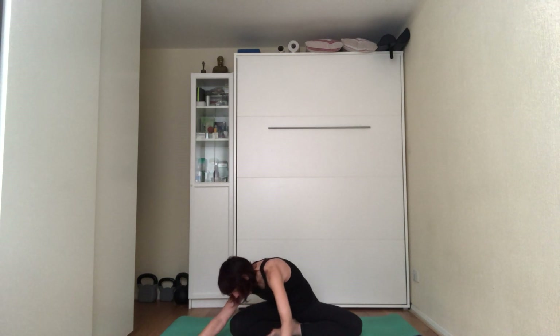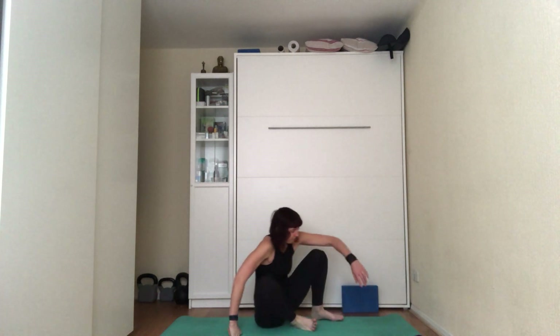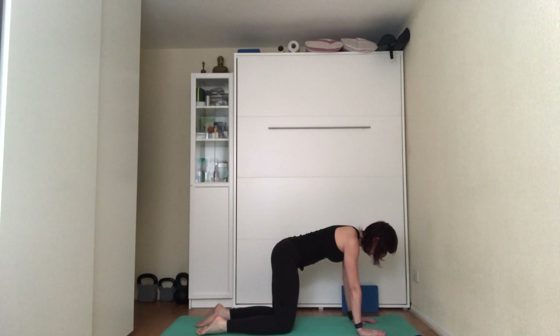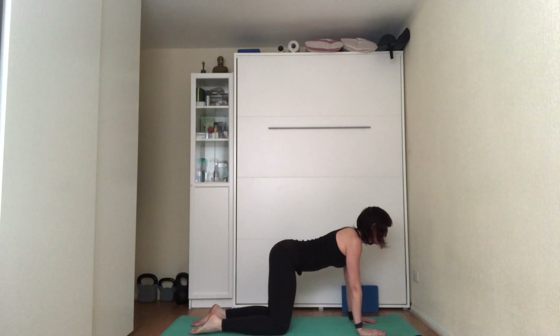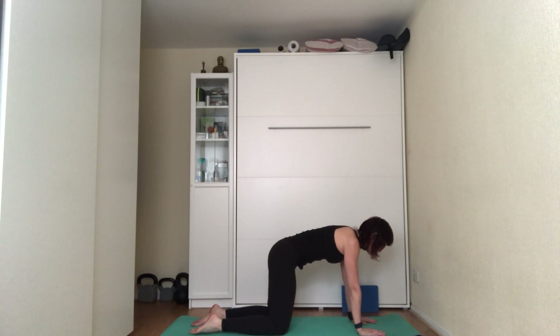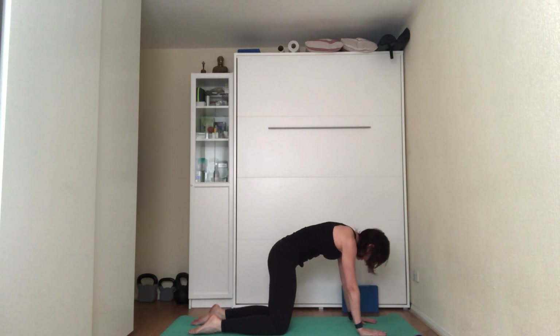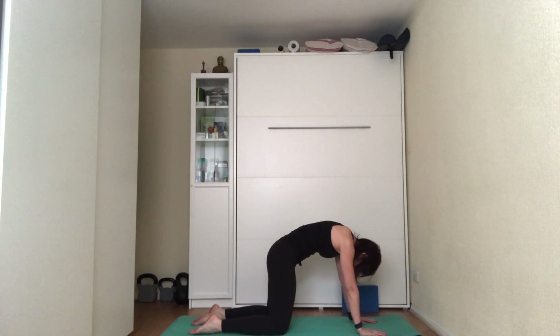Come back to center, walk your hands back, let go of the block but place it somewhere you can grab easily during class. Come onto all fours — hands directly underneath the shoulders, shoulder-width apart, knees directly underneath the hips, hip-width apart, tops of the feet on the mat. On the inhale, look forward, curve the back towards the floor, push the bum out. On the exhale, curve the back towards the ceiling, pushing the bum towards your hands and engaging the abdominals, looking down towards your knees.